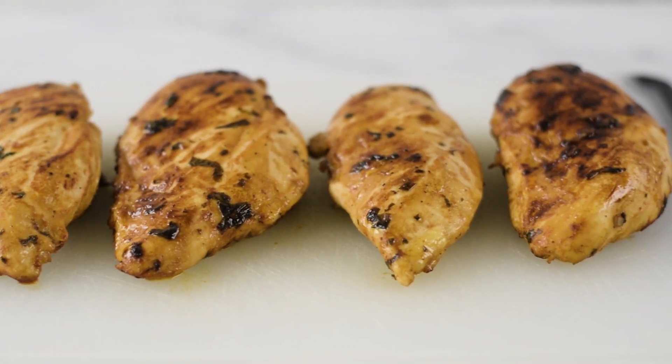So it is a great high protein, high fiber, low carb meal prep on a budget. So let's get started.